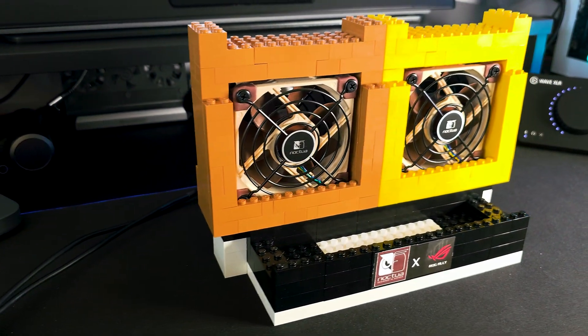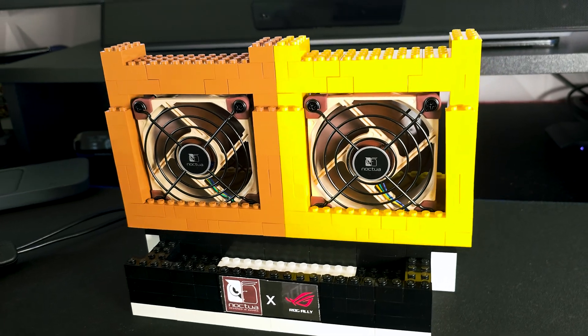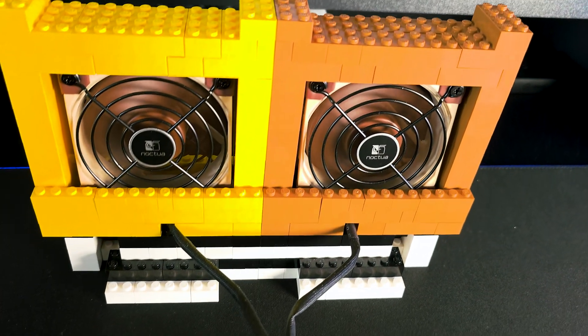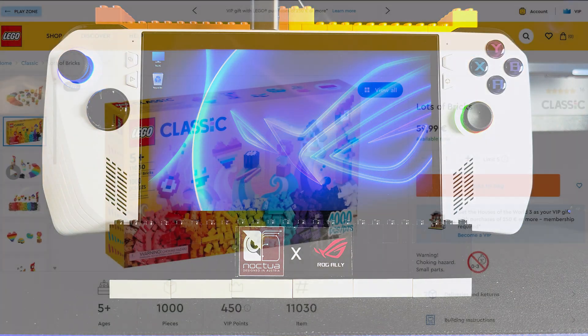Let me introduce you to this Lego-made stand that is equipped with dual Noctua 80mm high performance fans. But first, I want to give my gratitude to my brother who is passionate in Lego building and has helped in designing the cooling stand. I am really thankful for the work he has done and it was really fun making it.